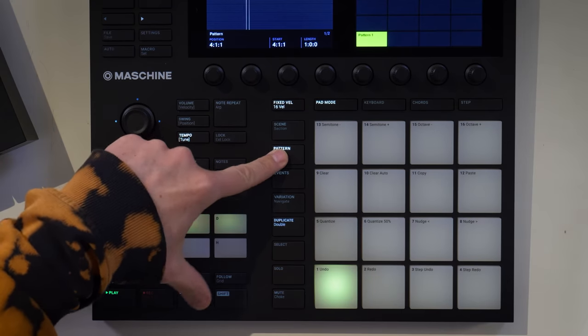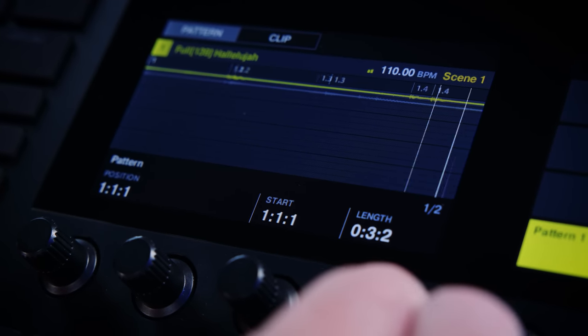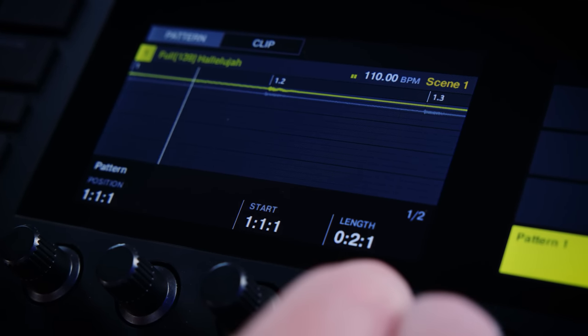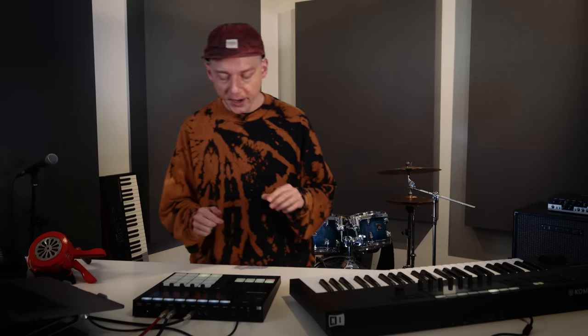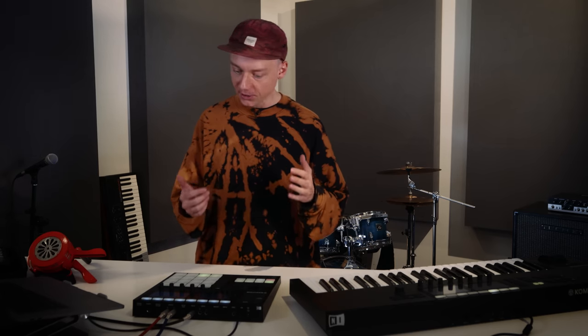So let's simulate this by going into the pattern menu, holding down shift, and shortening the loop down to two beats only. You're going to notice that you right away go into a little bit of a head-nod feel.